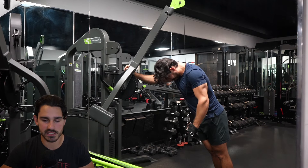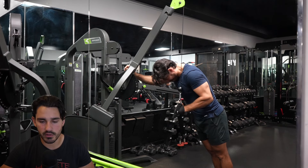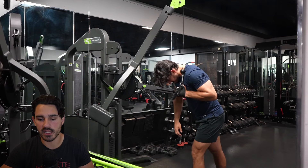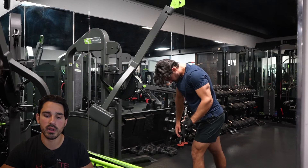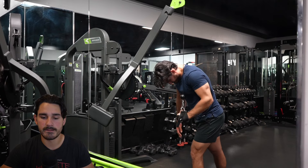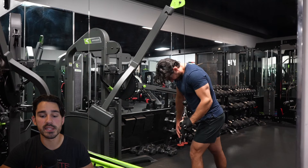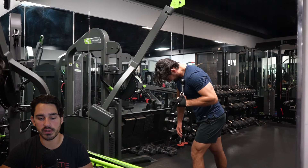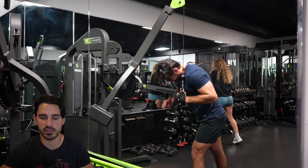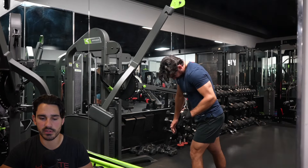All triceps extension motions where the humerus is stable are going to train all three heads of the triceps. Once I fatigue the concentric where I can't push down on my own anymore, I like to use my opposite hand to assist that part of the motion, and then I control the eccentric upward toward the top. If you're new to this technique, it's really going to challenge you. Make sure that you grade the exposure to it intelligently and don't do as many sets if you're going to do it this way.